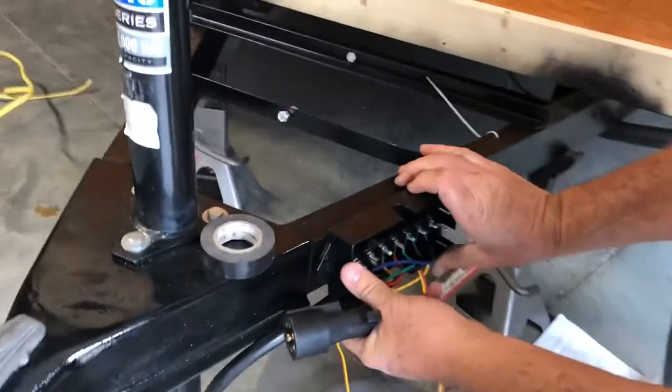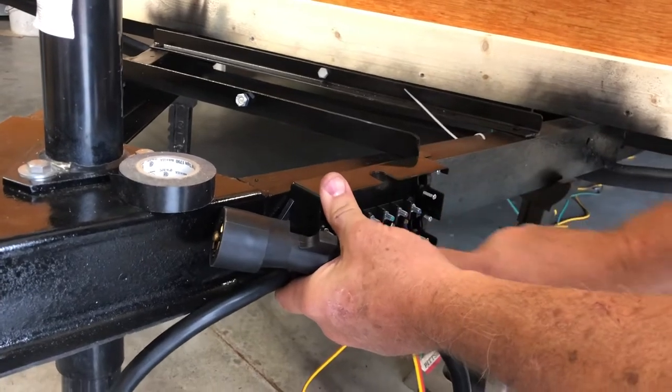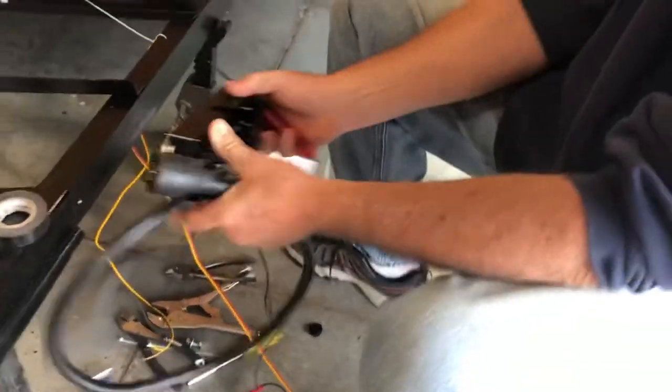I like putting these right here, running your trailer brakes, your lights all out of here. It's very easy to troubleshoot. You can use test lights and get right to everything, check everything and any repairs.